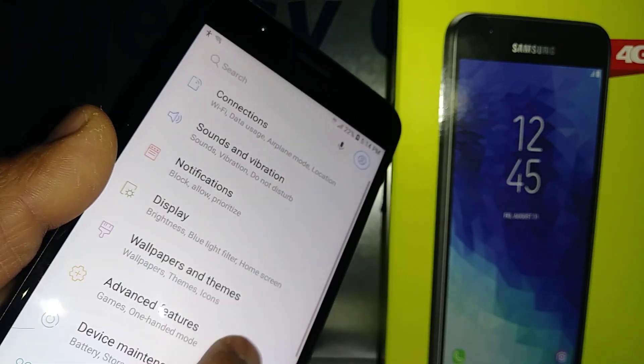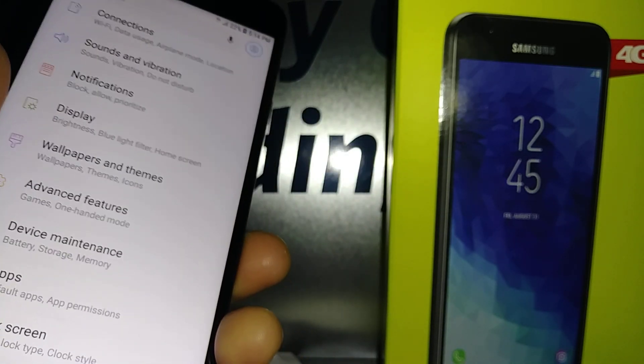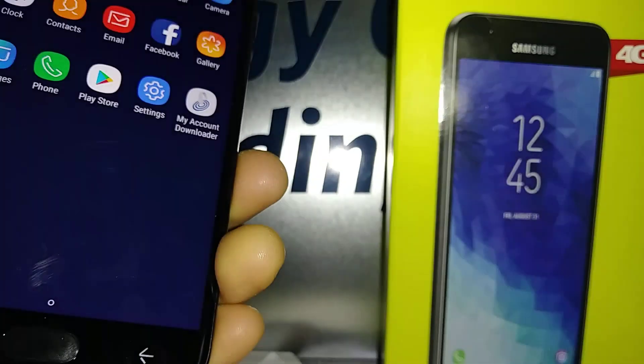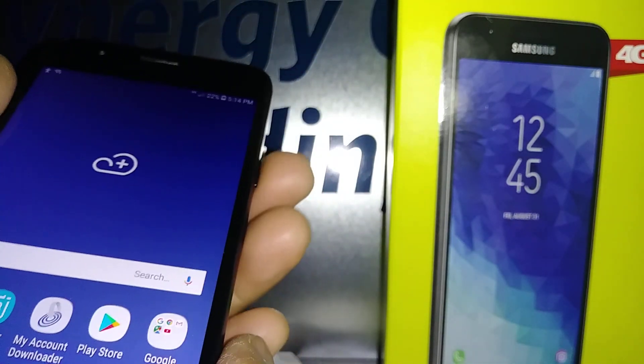With one finger you won't be able to do anything, but two fingers let you move the screen. For the back button you have to double-tap, and the home button just once to unlock the screen.